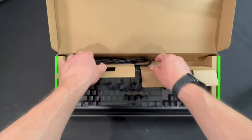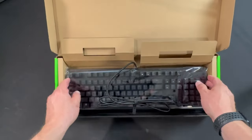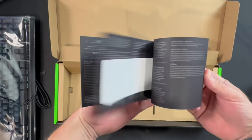As we open the box, we are greeted by the keyboard itself. Underneath the cardboard, we have the cable, and underneath the keyboard itself, we have some instructions. And inside those, it wouldn't be a real Razer product if we didn't find the Hydra sticker.